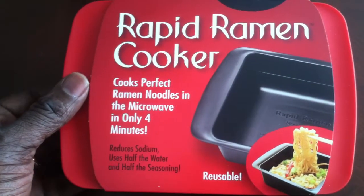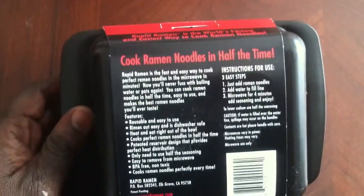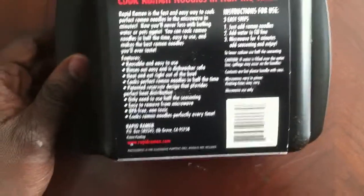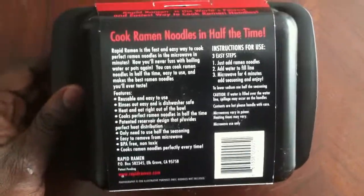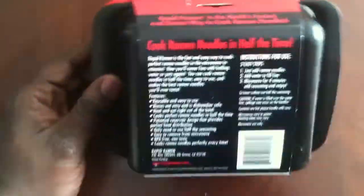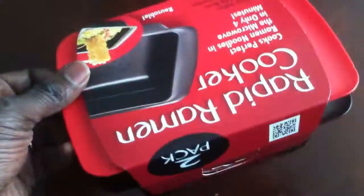It's the Rapid Ramen Cooker — cooks perfect ramen noodles in the microwave in only four minutes and it's reusable. I got a packet of two, and what I'm going to do is send one to Tuskegee University and the other one over to Alabama A&M and let the kids do the testing, because I don't have any ramen noodles here.